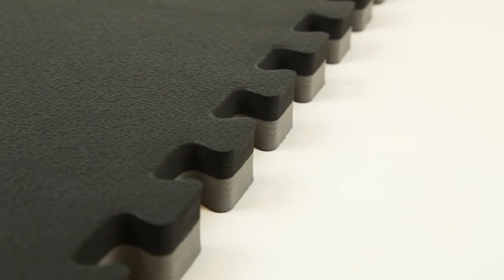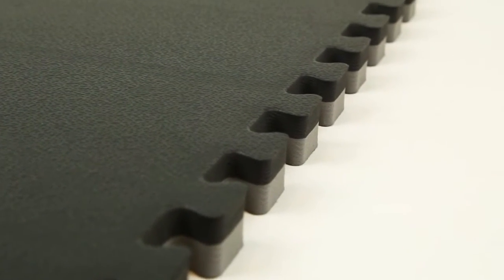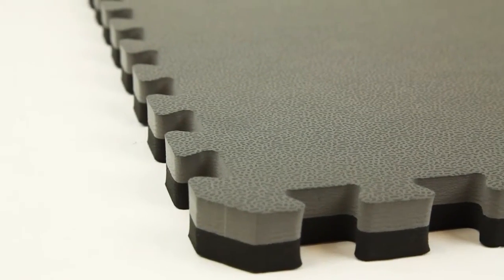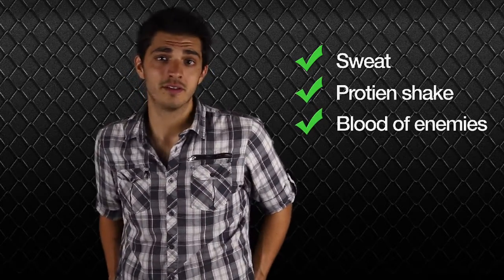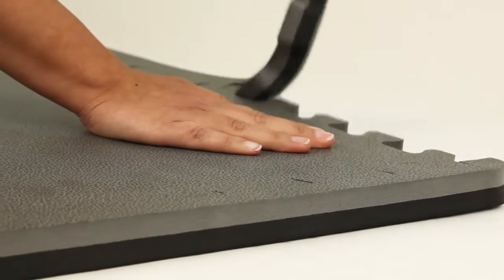Because these tiles are made with a closed-cell foam, it makes them naturally resistant to mold and mildew, and their non-porous surface allows cleanup to be a breeze — whether it's your sweat, your protein shake, or the blood of your enemies.